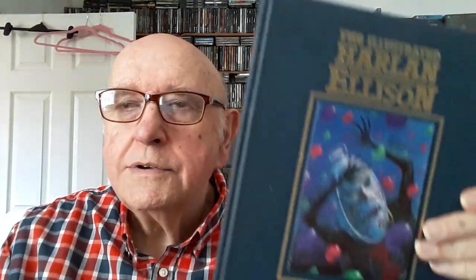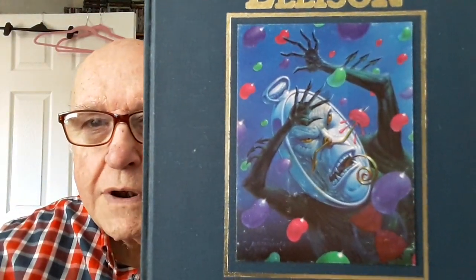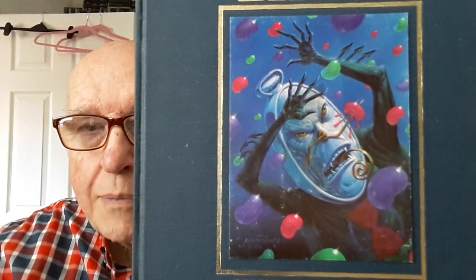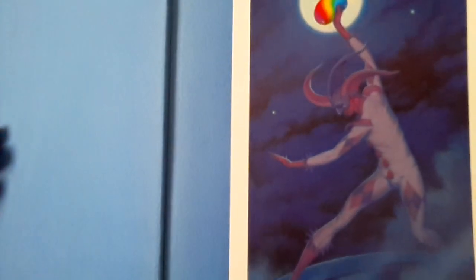I decided to correct that terrible oversight by presenting it here today. So here we have the illustrated Harlan Ellison. That was his little front cover plate — this is representing Harlan Ellison's very famous story, 'Repent Harlequin, Said the Ticktockman.' But inside there's an even more beautiful painting — I'll just get rid of my mush and show you this.